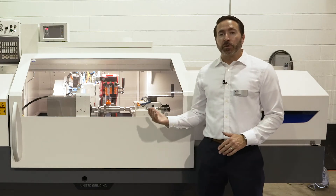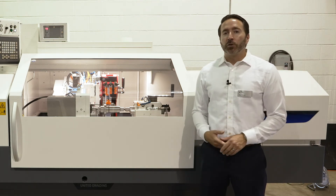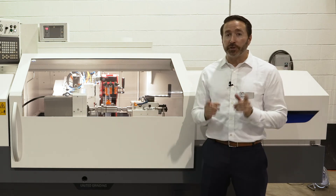If you're interested in a Studer grinder or any kind of grinding application, please reach out to your local rep through Syracuse Supply. We'll be glad to help you out and find the best solution for your needs. Thank you.